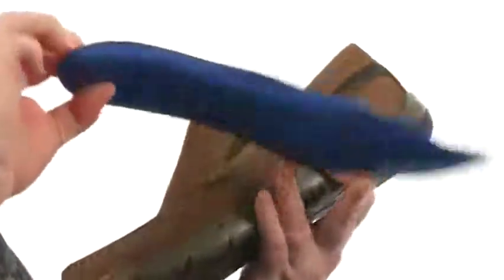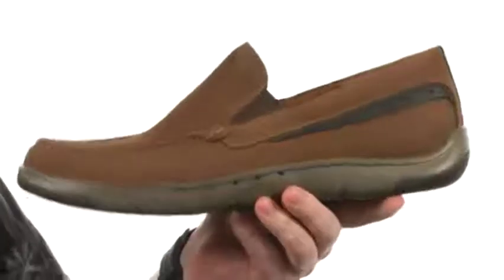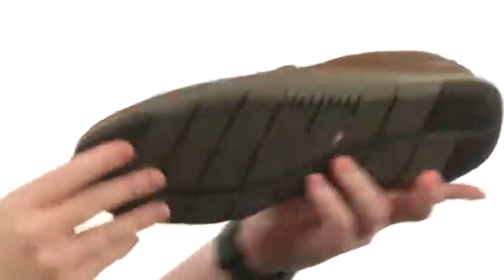On the interior we've got a removable insole that provides some really plush cushioning throughout, making sure you're staying comfortable. And the materials they used here in the midsole and outsole combination — that's what really keeps the weight down of this shoe.